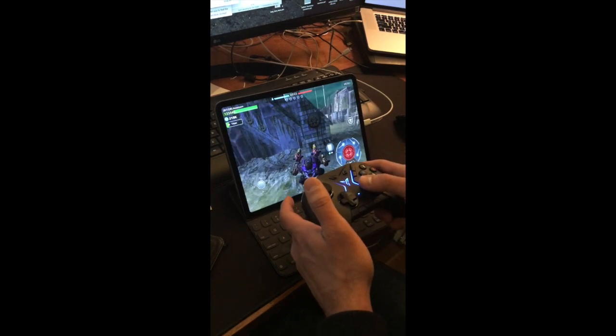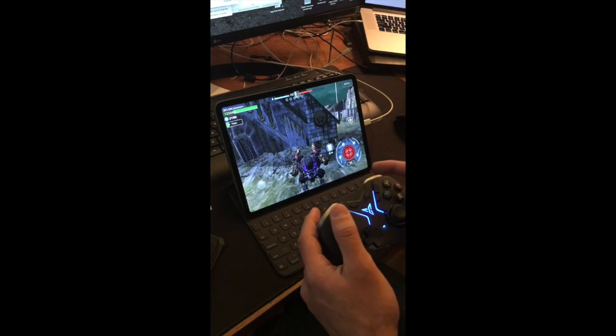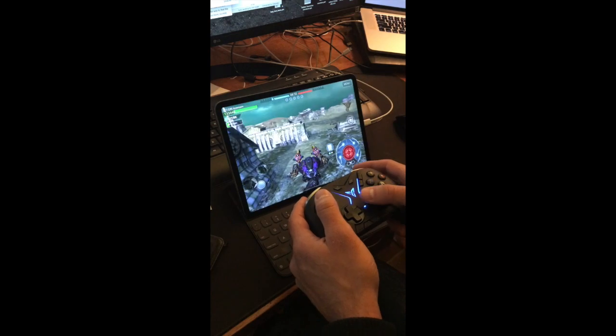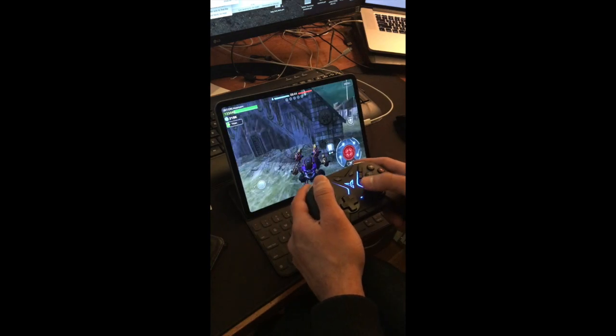The big thing about previous controllers is it's nearly impossible to use your joystick to aim, especially when your target is moving chaotically. The targeting sucks, and you just want coarse movement. In the past I would have to use my finger to aim and do the fine adjustment.